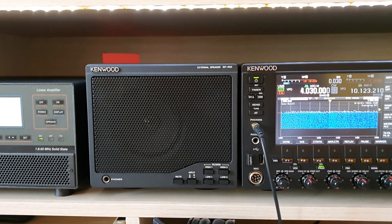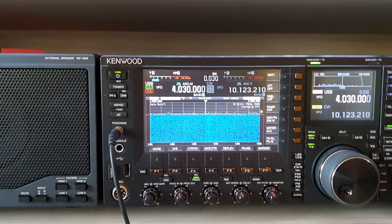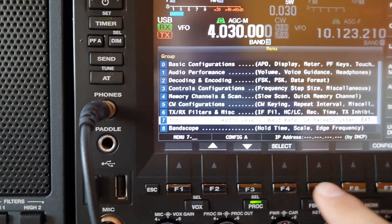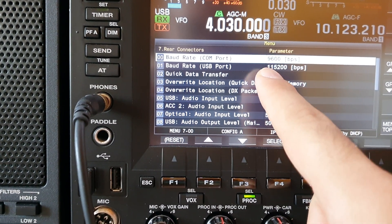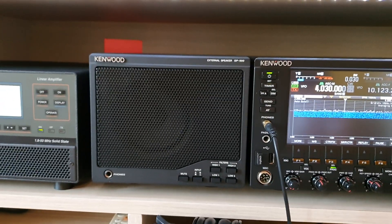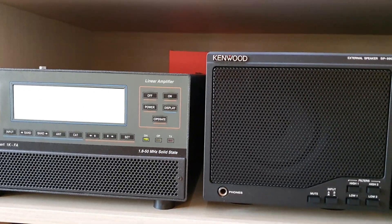The next step is to exclude the CAT communication between the amplifier and the transceiver. To do that, we can remove the COM connector from the amplifier manually, or if you use a modern transceiver, you can change the baud rate of the COM port. Go into the menu, select the COM baud rate port, and change the communication speed. Now there is no more communication between the amplifier and the transceiver.